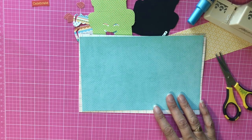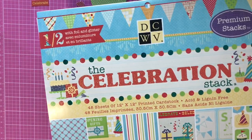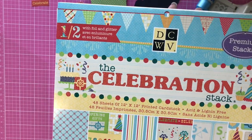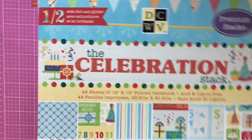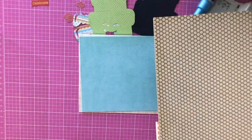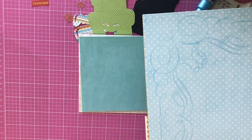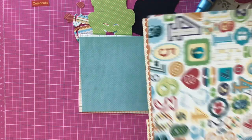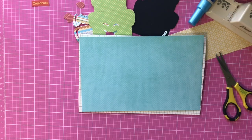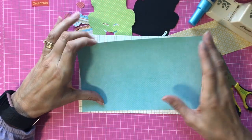I used the Celebration Stack from Die Cuts with a View. This is one of my favorite stacks by them — the colors are great for boys or girls, adults or children. I like using coordinating stacks because everything always matches. This one has a mixture of foils, some embossed ones, and some flat papers. I didn't use any solid cardstock on this card at all.